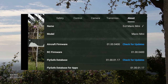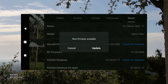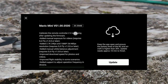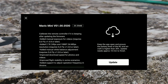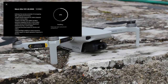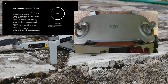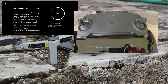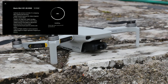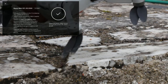The update process took some time but ran quite smoothly — I'll speed up the process here. The remote controller also showed a change of behavior in the blinking LEDs, and it also seemed to restart. That led me to believe that its firmware was also updated. And there it was — the firmware had been updated. When the update completed, the drone was turned off and I had to turn it on again.